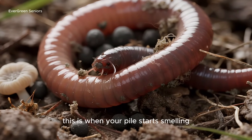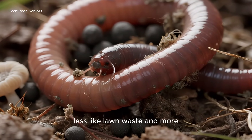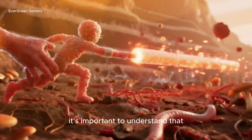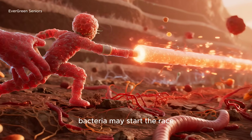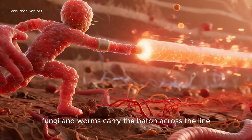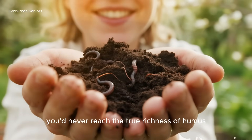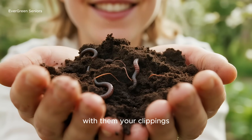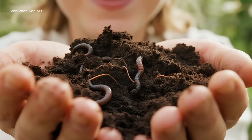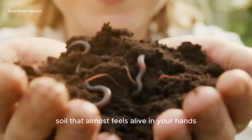This is when your pile starts smelling less like lawn waste and more like fresh earth after a spring rain. It's important to understand that bacteria may start the race, but they don't finish it — fungi and worms carry the baton across the line. Without them, you'd never reach the true richness of humus. With them, your clippings transform into something gardeners have cherished for centuries: soil that almost feels alive in your hands.